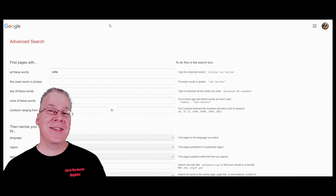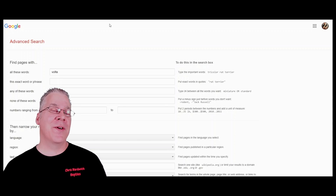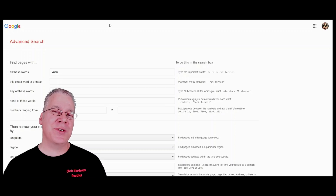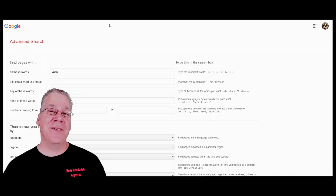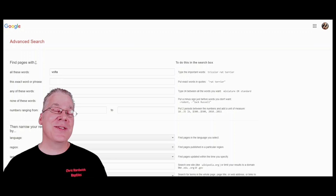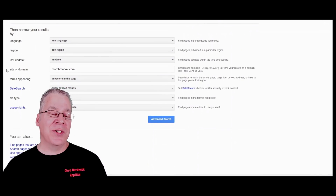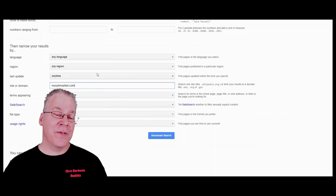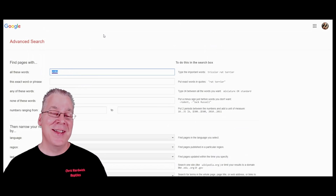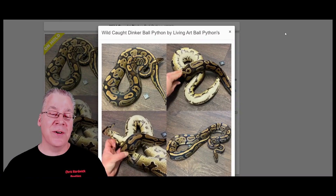I want to show you a few things about the Volta Ball Python on the internet. First, a backdoor on how to search Morph Market for Voltas — if you just do a keyword search for Volta on Morph Market, nothing comes up. What you can do is use the Google Advanced Search. You can search for the word Volta and then specify the site or domain as MorphMarket.com, and it'll find all pages on MorphMarket containing the word Volta. It's a pretty powerful tool. From here I actually found a couple examples of Voltas on Morph Market.